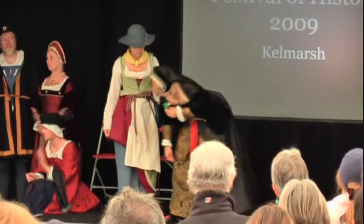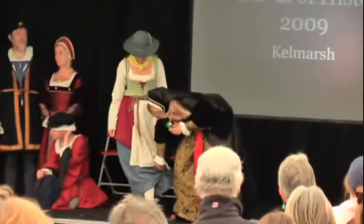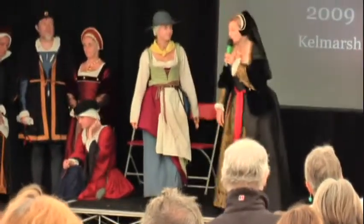And here we have a linen petticoat as well, and stockings on her legs too. Nice and decent.